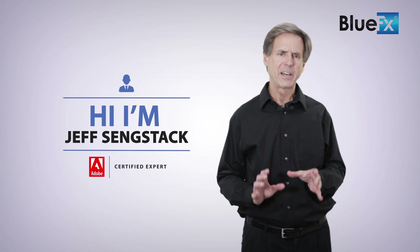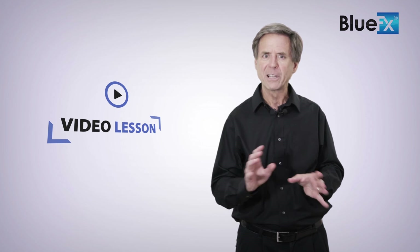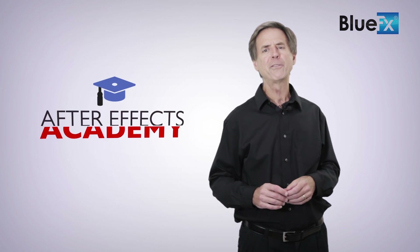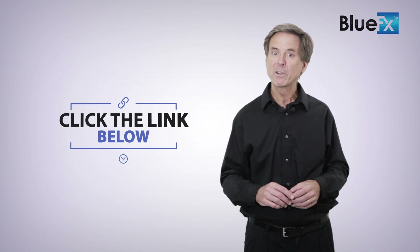Thank you for watching this video. My name is Jeff Sengstack, an Adobe Certified Expert and the lead instructor at bluefx.net. If you want to watch this entire video lesson as well as other live classes and After Effects crash courses, check out the Blue Effects After Effects Academy — just click the link below this video.